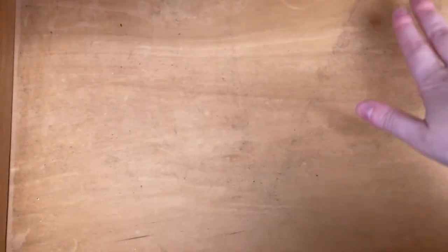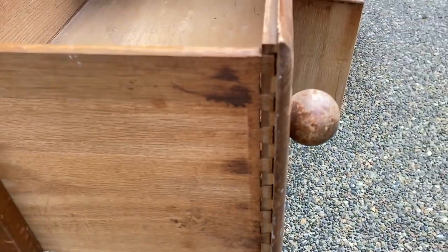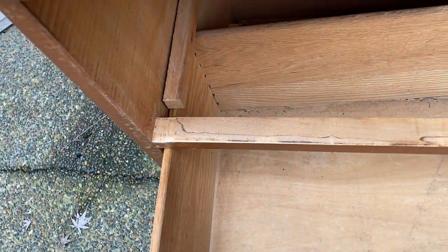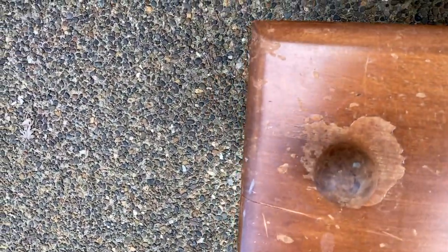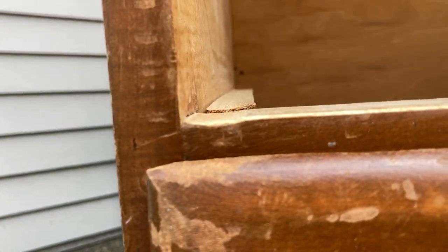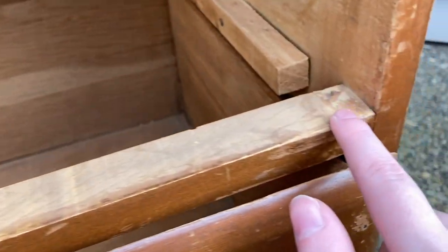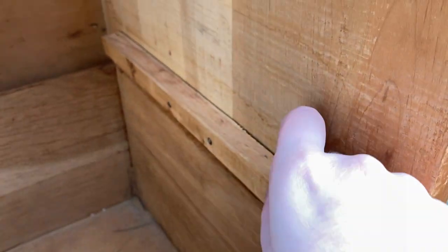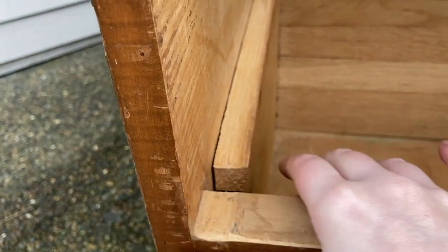Moving on to drawer three — this one squeaks really bad, so I cut it out so you wouldn't hear it. Again, we have a sticky residue and lots of dust, and like the other drawers, we have significant gapping on the dovetails on both sides, and a crack on the left side. There's also another divot from sliding in and out — it's no longer level because it has been scraping. These have become warped, which I think is why they are coming apart. You could try to nail them in, but they're not going to line up perfectly ever again.